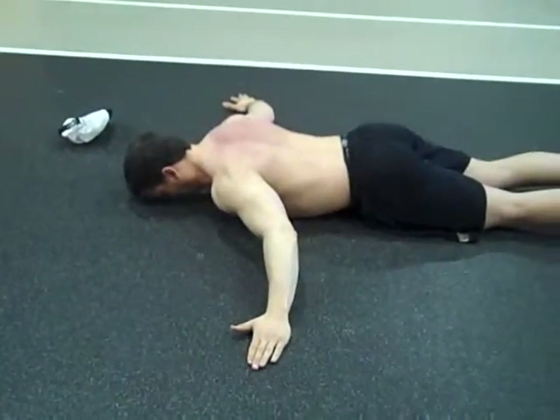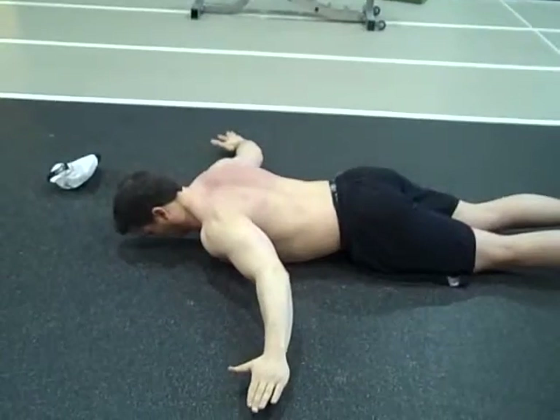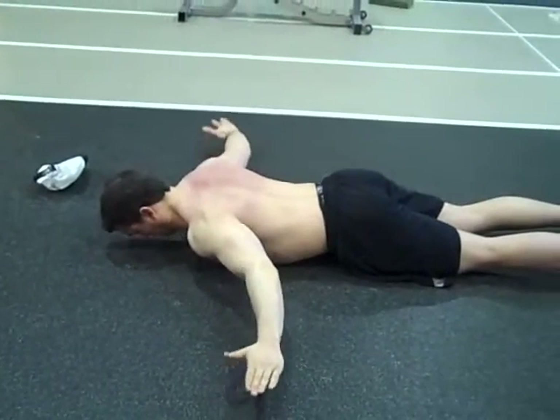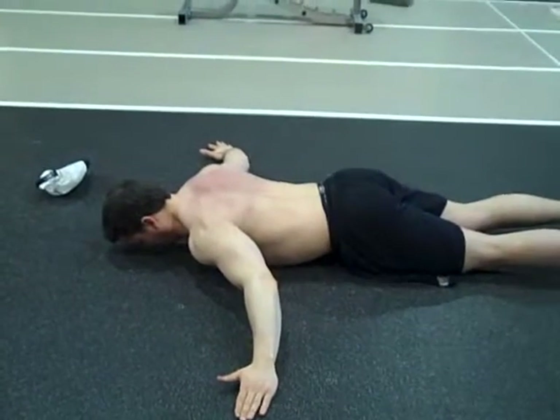We're going to slowly lift the chest up off the floor. As we lift the chest up off the floor, we're going to externally rotate the thumb towards the ceiling, which is going to encourage more extension into the upper back.